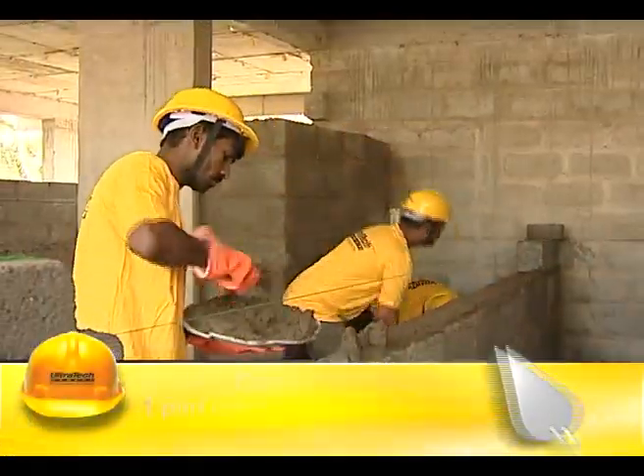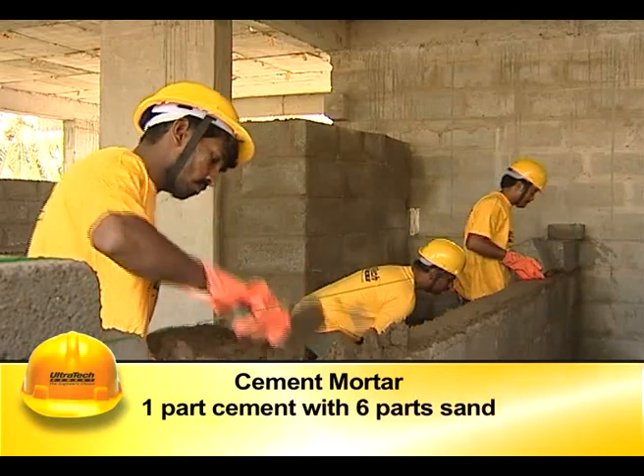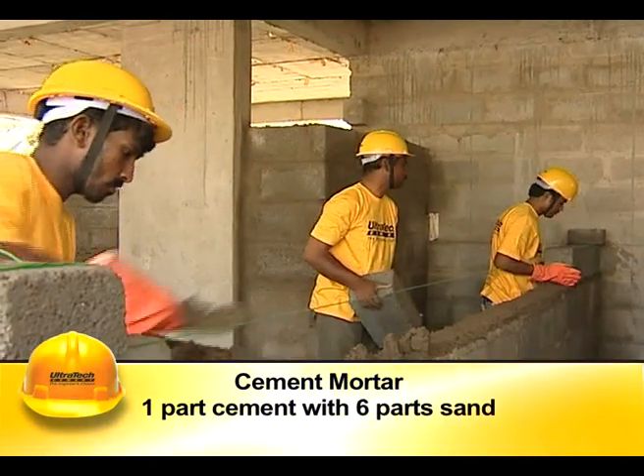For masonry works, we should use cement mortar having one part of cement with six parts sand.